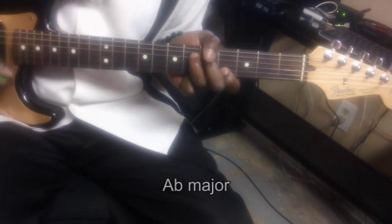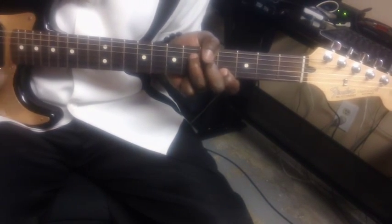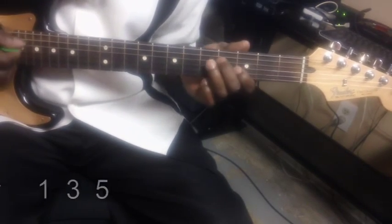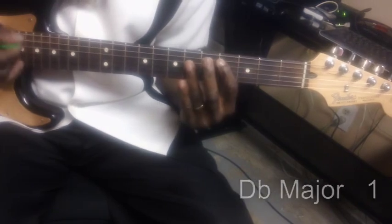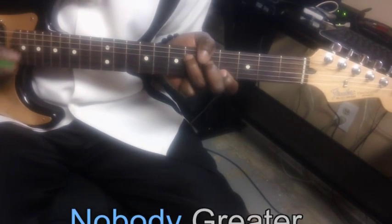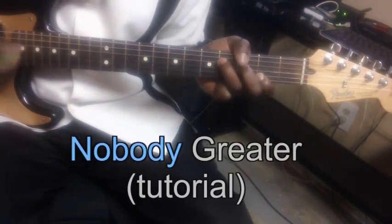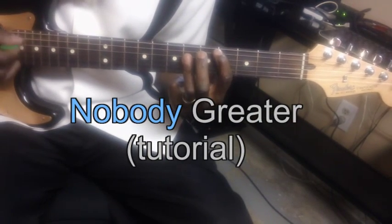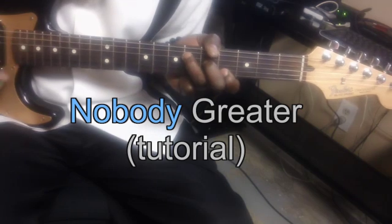That's the end of the song. Nobody like you, Lord. Nobody greater. Nobody greater, Jesus. Nobody greater than you.